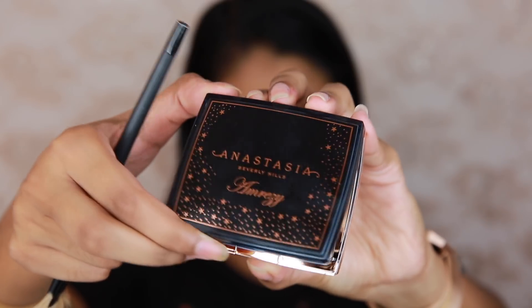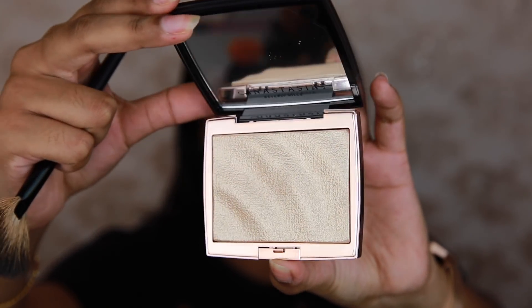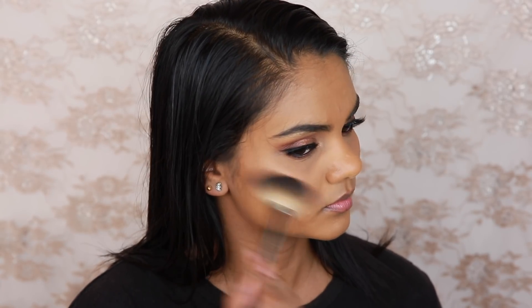Moving back to complexion, I used the Marc Jacobs Contour Powder in Hi-Fi Filter. For blush, I have the Kat Von D Duo Blush in Hansel & Gretel — I'm not sure if it's sold anymore. And then a bit of a hero of the video: this is a newbie, the Amrezy Highlighter from Anastasia Beverly Hills, and it is absolutely beautiful. My cousin Zyra absolutely convinced me to buy it and I have absolutely no regrets — I adore it.